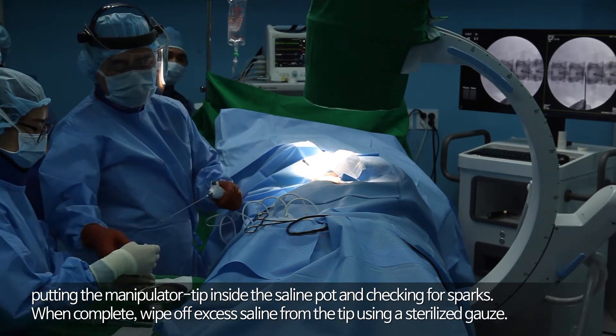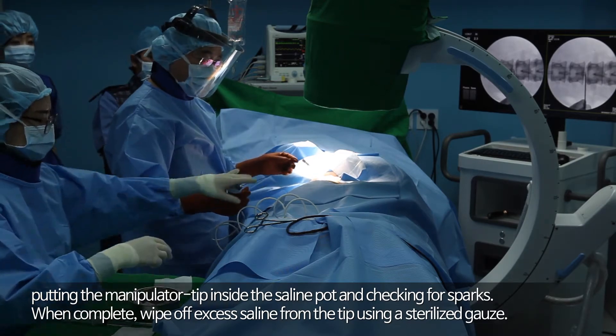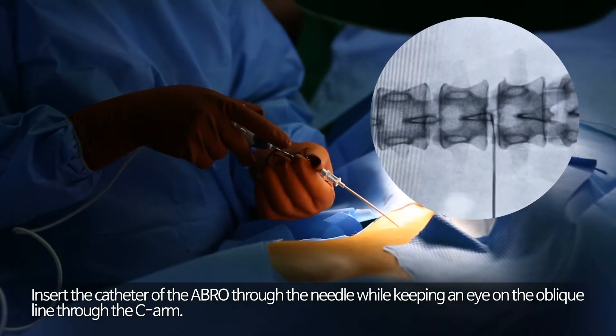When complete, wipe off excess saline from the tip using a sterilized gauze. Insert the catheter of the Abro through the needle while keeping an eye on the oblique line through the C-arm.